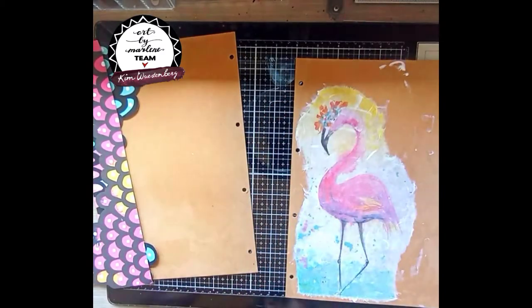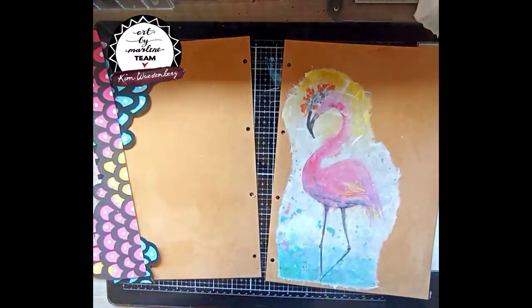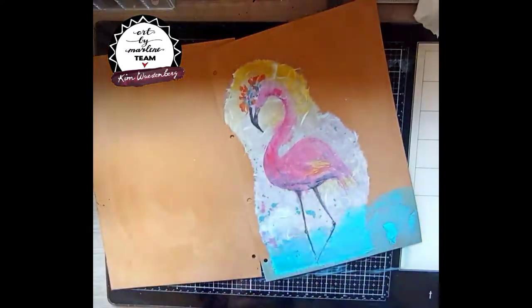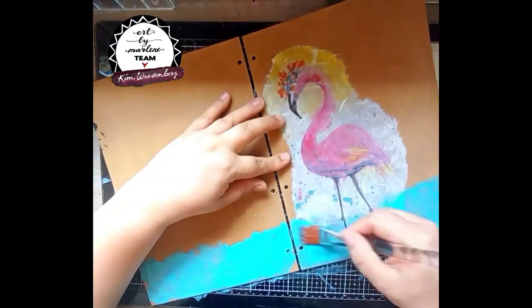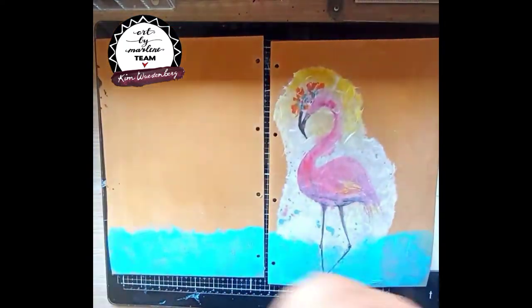I'm just putting a layer on top so I don't have any bubbles underneath. Then I'm using the mermaid acrylic paint on the bottom, using similar colors that are used in the rice paper, applying this with one of the flat brushes as well.